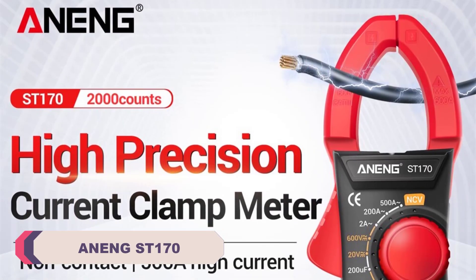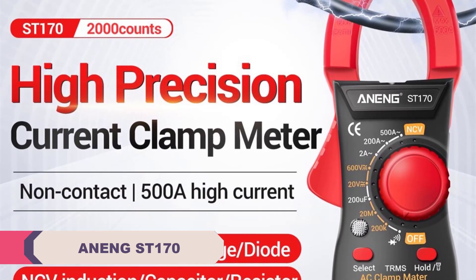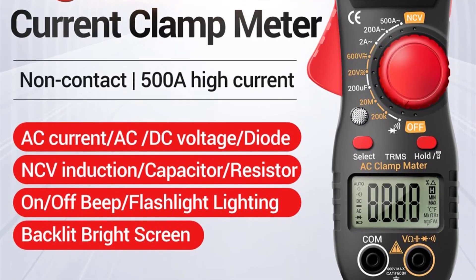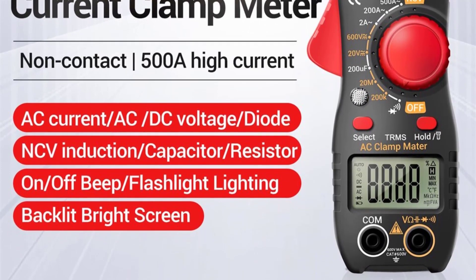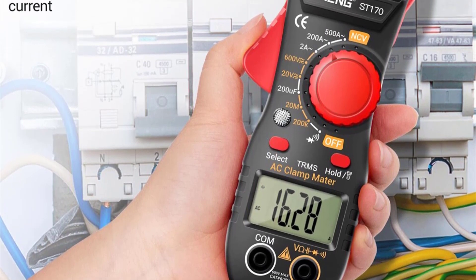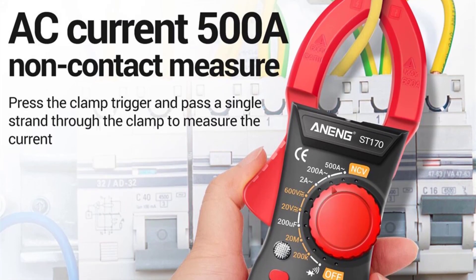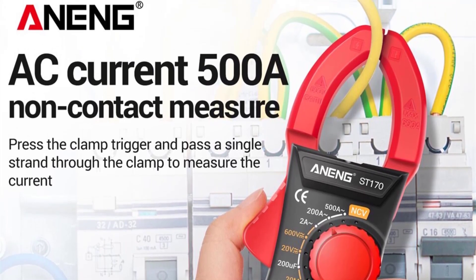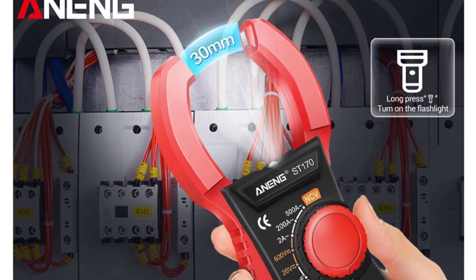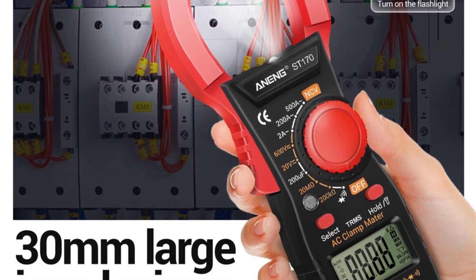Number 3: Anang ST-170 Clamp Meter Multimeter. Right out of the box, the Anang ST-170 impresses with its compact and sturdy design. The dimensions of 185 × 50 × 25 mm make it easy to hold and operate, and the lightweight construction at 131 grams ensures that handling the meter during extended use isn't a burden. The well-thought-out layout of the buttons and the clear digital display contribute to an intuitive user experience. The performance of this clamp meter is exceptional, with a wide range of measuring options including AC/DC voltage, AC current, resistance, capacitance, and inductance, proving its versatility in various scenarios.